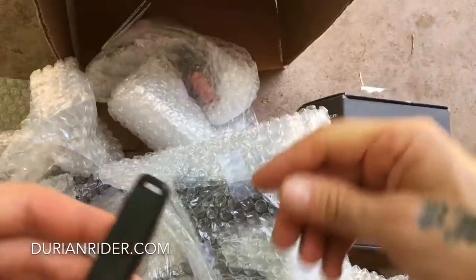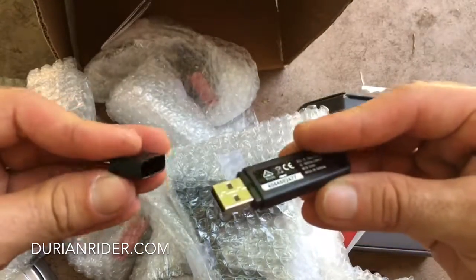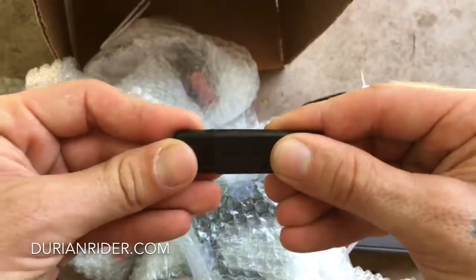What's this one in the box? What is this little gadget? It's a little USB stick — interesting. We'll do that. I'll have to Google that one.